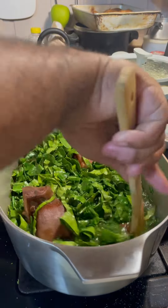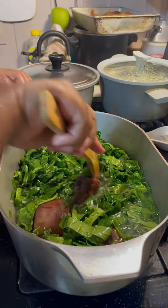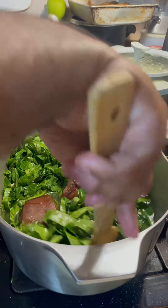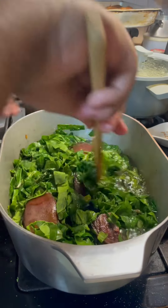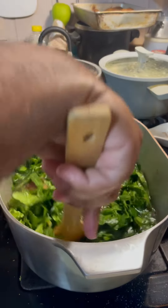Then I'm going to come back in and season it for y'all. Now I'm going to put some onion powder, garlic powder, some Cajun seasoning — something called green seasoning. That's good for your greens. Let me turn this up and let this cook for about 30 minutes.